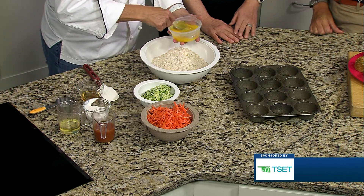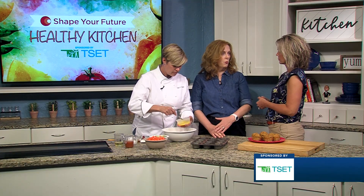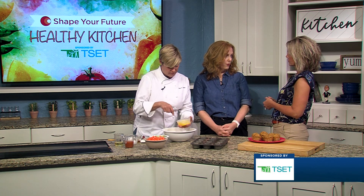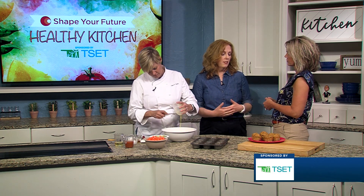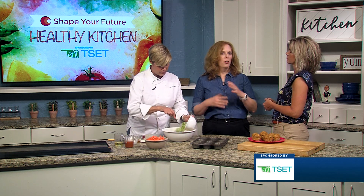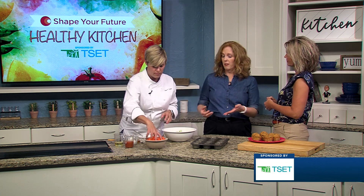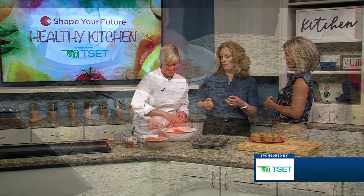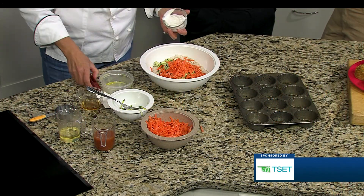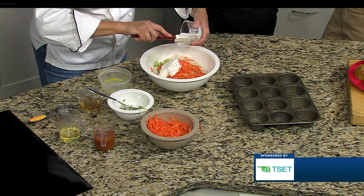While she's doing that, tell us a little bit about TSET. So TSET is a state grant-making agency and we do a lot of different programs to improve health. One of the things that we do is Shape Your Future. Right now, Shape Your Future is running some messaging around getting healthy doesn't have to be hard — there are barriers, real or perceived — and what are the strategies to work through that? There are recipes on our website, workouts, and resources for parents and teachers at shapeyourfutureok.com.